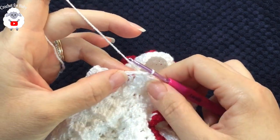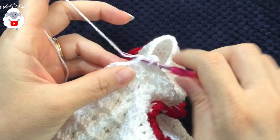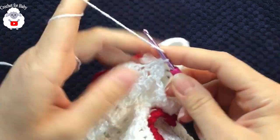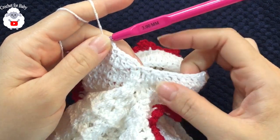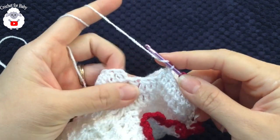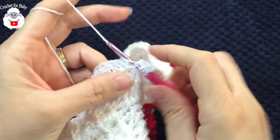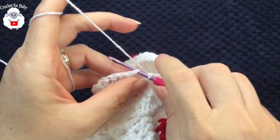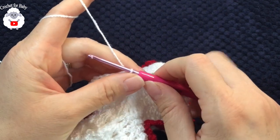For the third sleeve row, chain two, make a double crochet, then yarn over, insert into the next stitch, take two loops off, insert into the following, take two loops off, three loops, close — one reduction at the start. Work double crochets all around. At the end, work one more reduction, join with a slip stitch. To finish this and all following rows, go to the top of the first double crochet and slip stitch. From this point, no more reductions.